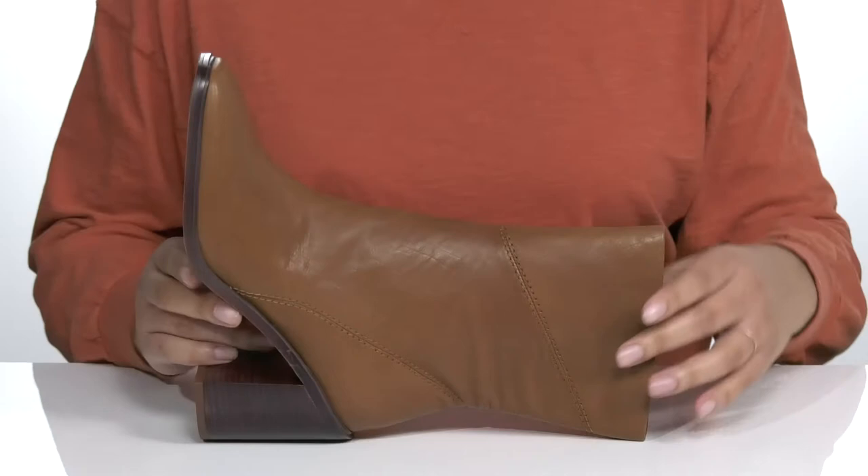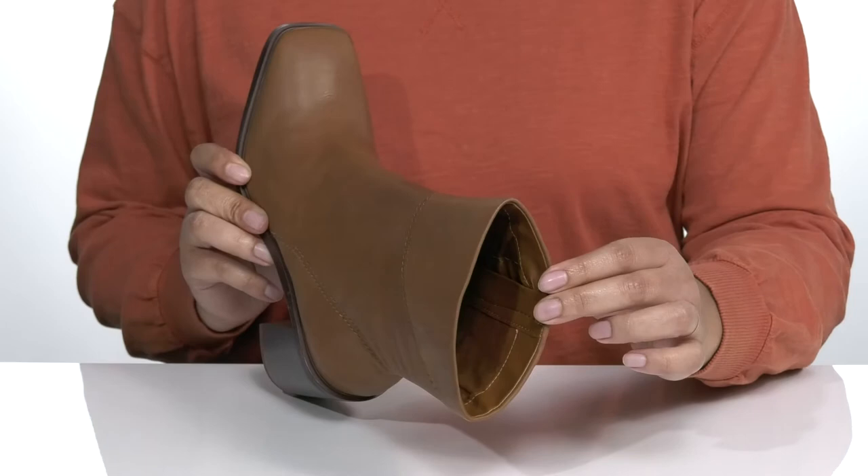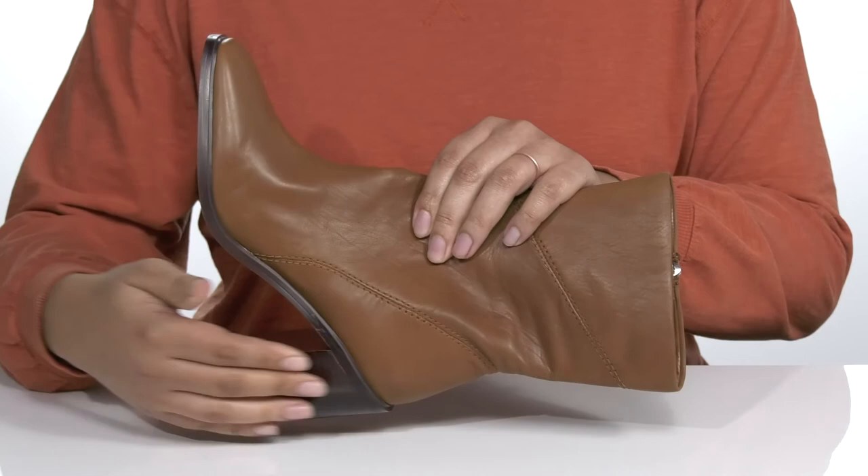The Stevie Booty by Franco Sardo features a leather upper with a square toe silhouette and zipper closure on the opposite side for easy on and off. These have a simple yet stylish look that would be great with some skinny jeans or a long slitted skirt. Inside there is a synthetic lining with a cushioned footbed to keep you comfortable all day.